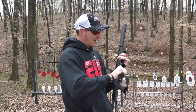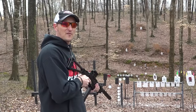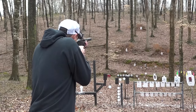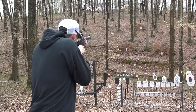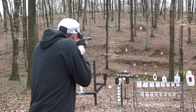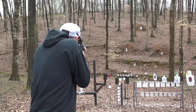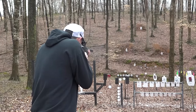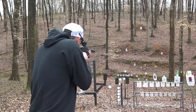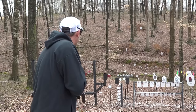I've got one more magazine loaded with suppressor ammo — let's finish the video off with a little more shooting. Should I go for the three-inch plate again? I'm going to go for it. I nicked it — nicked it again — oh, I drilled it! Three-inch plate at 100 yards. Gotta be careful what I shoot — almost went crazy and hit my rimfire targets.